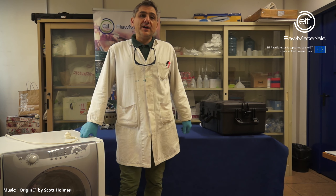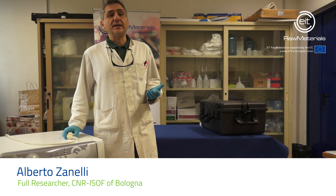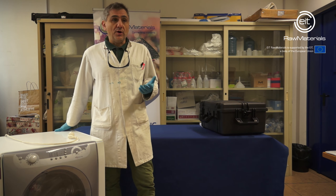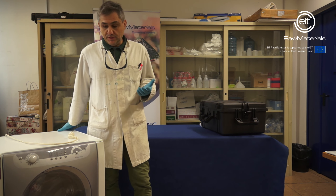Hello, we are at the National Research Council of Italy in Bologna. My name is Alberto Zanelli and I am a full researcher at the Institute for Organic Synthesis and Photoreactivity. Today we are going to speak about the recycling of waste from electric and electronic equipment.